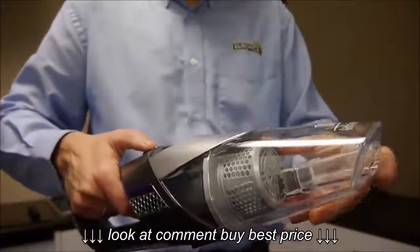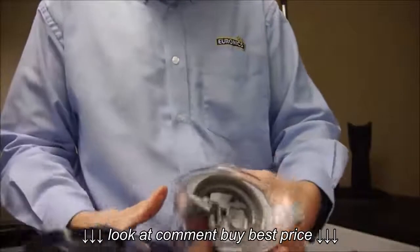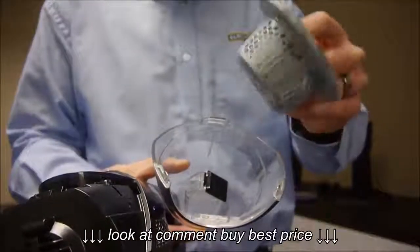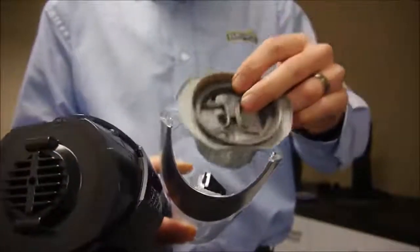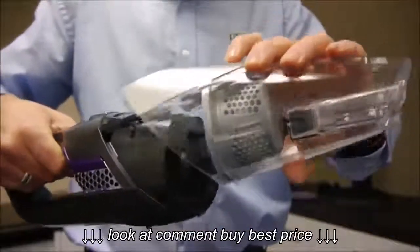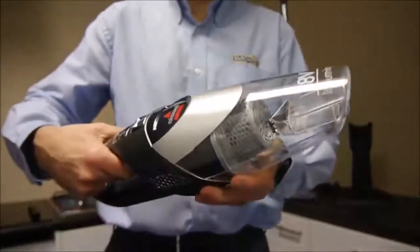And to empty the bin on the cleaner, just press that and it pulls out. You've got the filter arrangement in there — that's just rinsed under warm water to clean it. With that you can also rinse it under warm water. Once it's all dry, just locate it at the bottom there and then that fits back on.